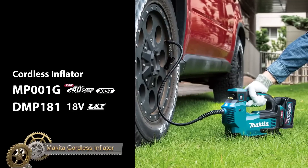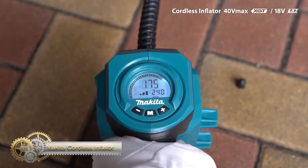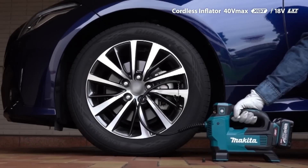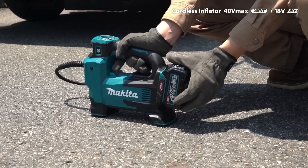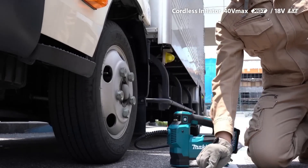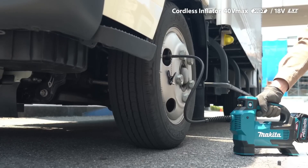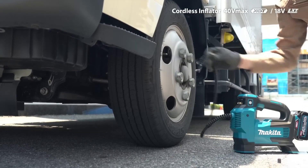The Makita 18V LXT high-pressure inflator quickly inflates car tires, bike tires, or sports balls with up to 106 PSI delivered by its Makita-built motor. An auto stop function prevents overfill by stopping inflation when the preset air pressure is reached. It has three speed settings, an air release button, a high-visibility pressure gauge with backlight, and an LED light. With a 25-inch hose and compact design, it's portable, easy to store, and part of the expanding 18V LXT system.